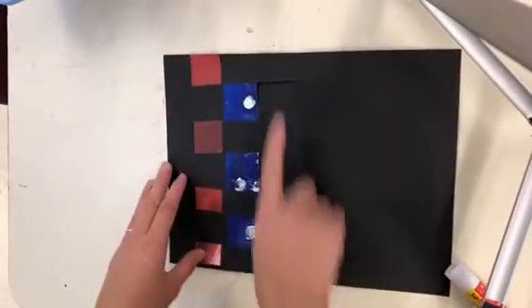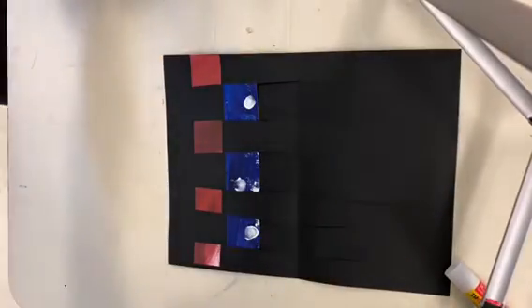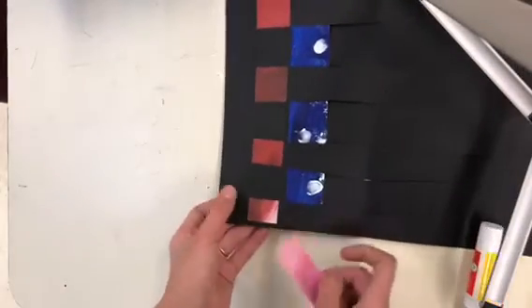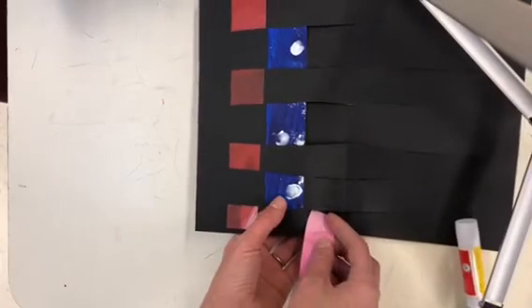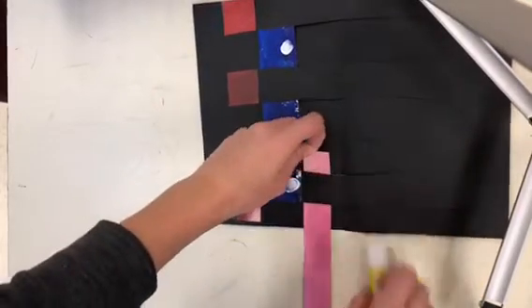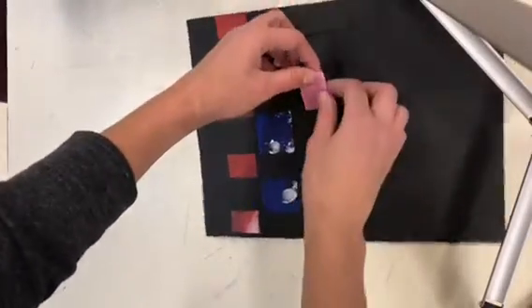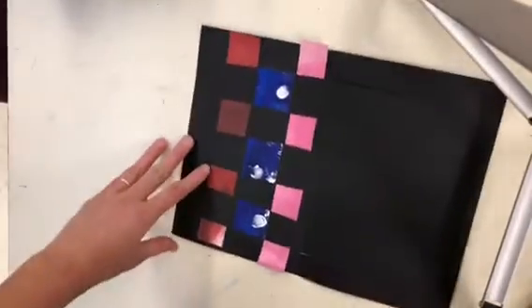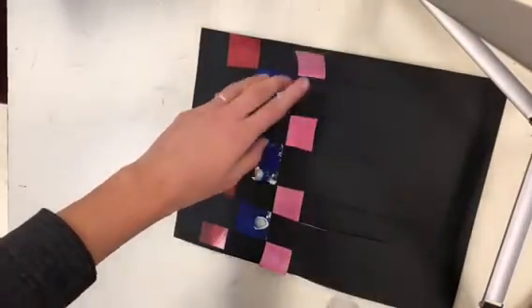For the third piece, I'll pick a bright color this time. Go opposite of before — so go over first, just like our first strip: over, then under, over, under, over, under. Then go ahead and glue it down — just a dot, not a lot.